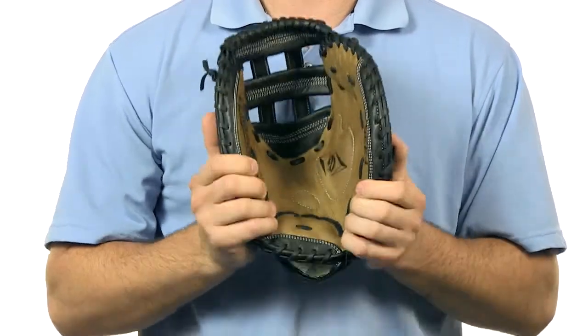It comes with free shipping and a 100-day money back guarantee. Check out this affordable mitt today at JustBallGloves.com. We'll see you then.